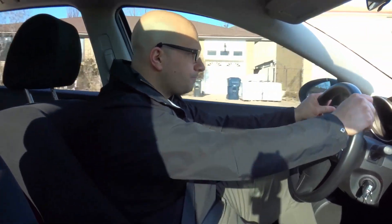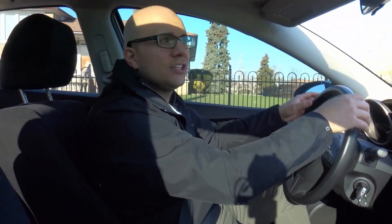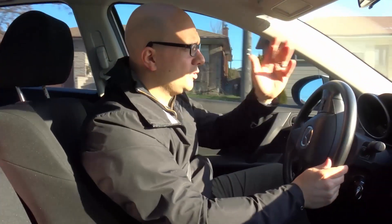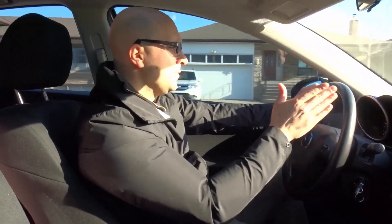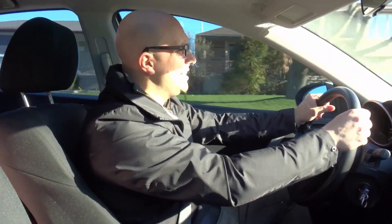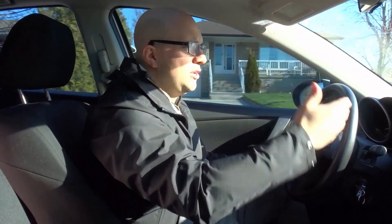Micro adjustments are when you move the wheel slightly to the right or left, constantly correcting the tiny errors in what we call straight lines. I think I'm driving in a straight line right now, but I have to constantly make these little adjustments because I'm not actually driving in a perfectly straight line — it's slightly off, and that's human nature and the nature of the roads and cars we drive.